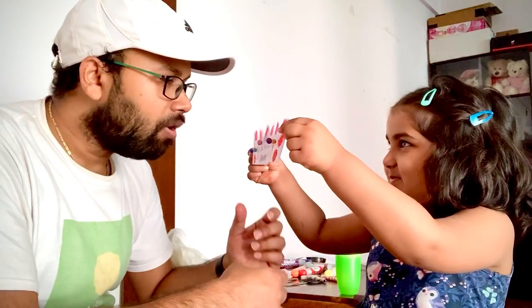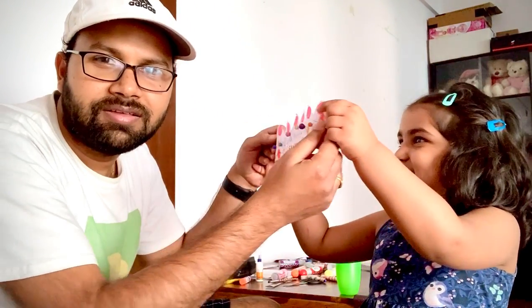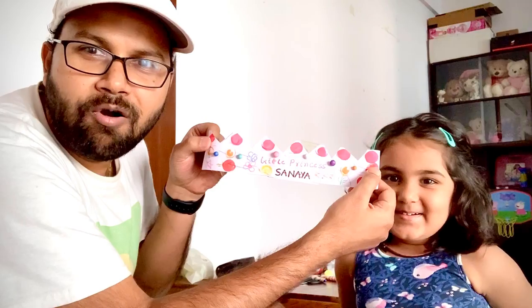Hello everyone, my name is Sanaya. Today I will show what I made. Wow, what did you make Sanaya? Princess crown. Wow, Princess crown.